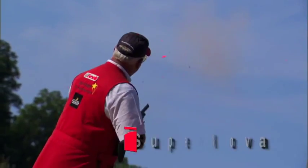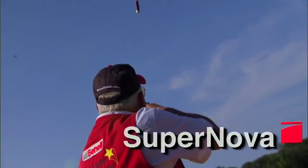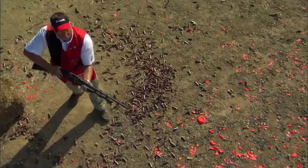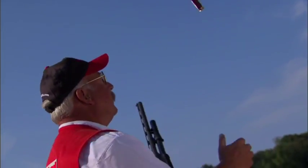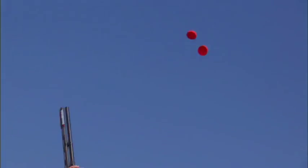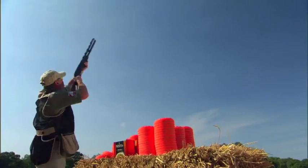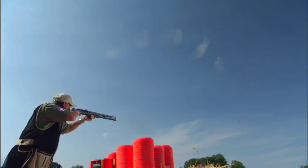Throughout the years, I've shot just about every gun that's been made. And once I got a Benelli in my hand, I realized immediately it was the best balanced and the fastest shooting gun I'd ever held. I owned a Benelli before I was sponsored by Benelli. I shoot a Benelli because of the best pointing, most well-balanced, dependable, cleanest operating shotgun on the market. There's no comparison between what's on the market today and this gun here.